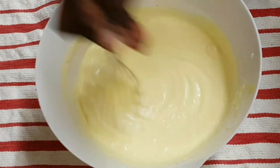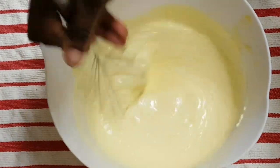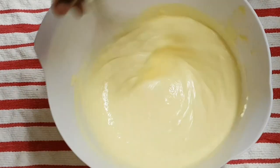Do bear in mind the condensed milk is very sweet — add the quantity that you like. You can add sugar if you like, or you can just leave it as is because it actually tastes fine just like that as well.